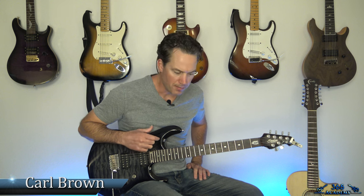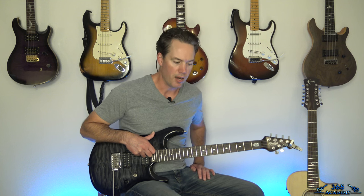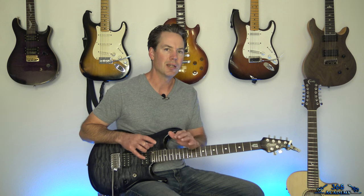Hey guys, it is Carl Brown from GuitarLessons365.com. I'm going to be doing another redo today — a song that is well-deserved of a redo. Mr. Crowley is at the top of the list, and it's the main one people want me to do next. We're going to do this all in one video. Unlike the first video, which was based more on the live version, this is going to be more based on the studio version, except for the bridge.